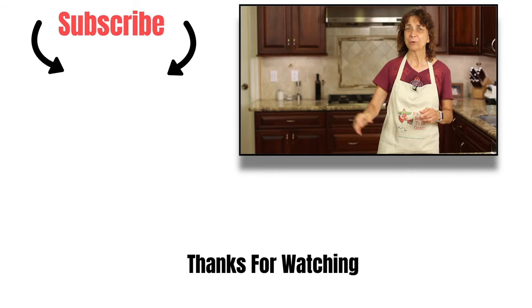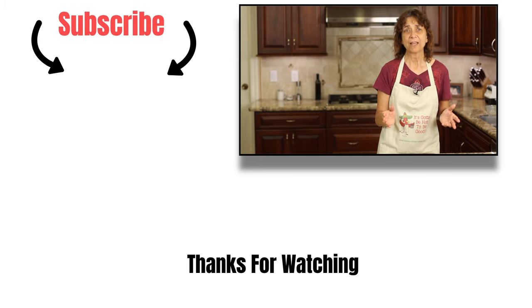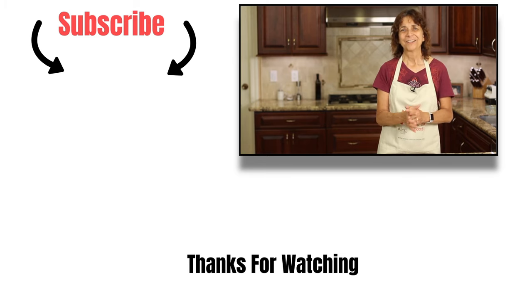The moistness is really the thing for me — very delicious, you guys are going to love this. Thanks so much for watching! If you'd like to subscribe to my channel, click the subscribe button at the end of the video or down below, along with the bell. That bell notifies you when my new videos come out every week so you don't miss anything. Thanks for watching everybody, we'll see you next time!